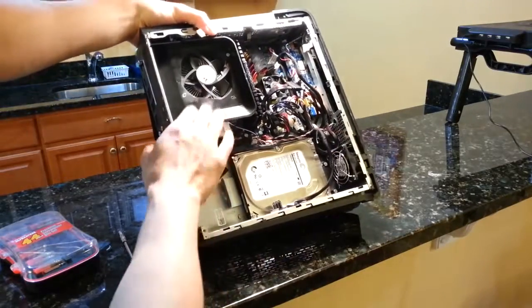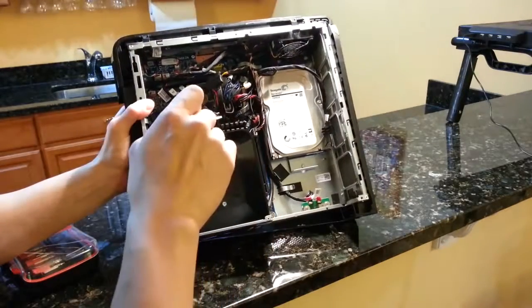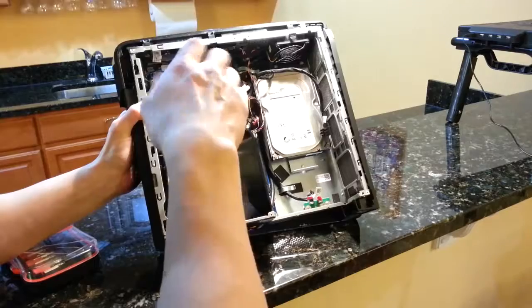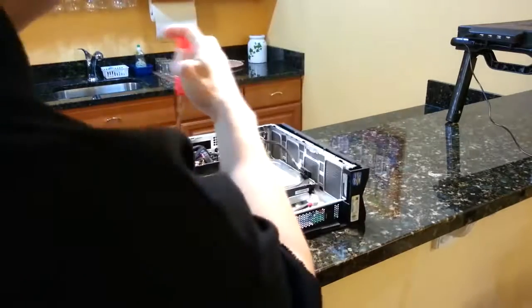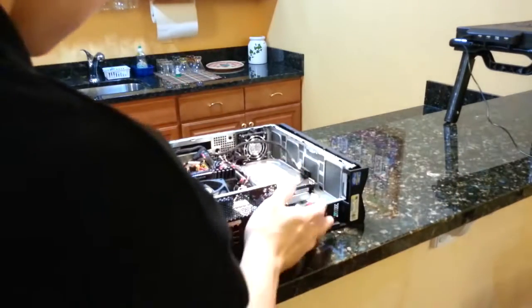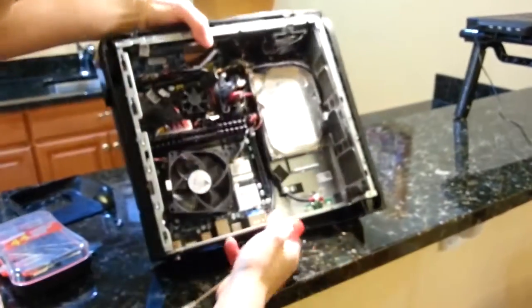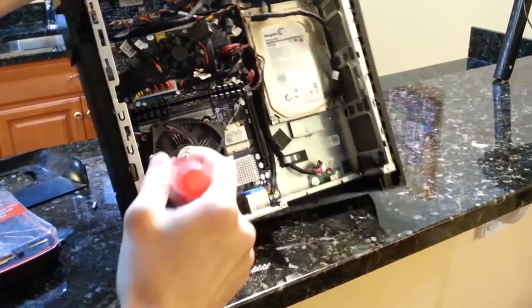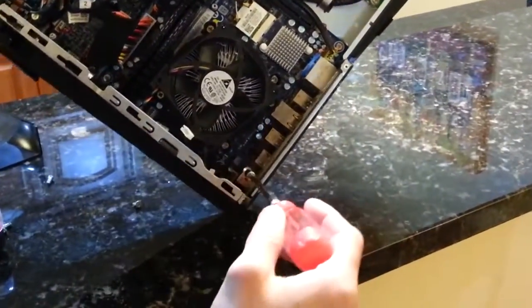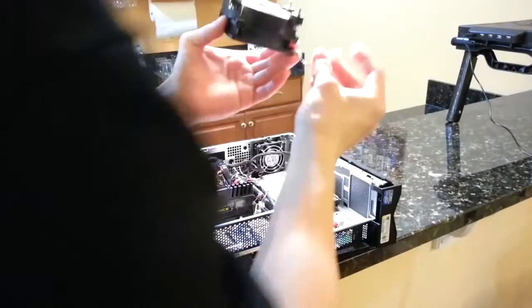Now I'm going to do the CPU fan and the heatsink. This isn't too difficult to remove either — there's just two screws on opposite sides. And then there are four screws right here. Alright, so I've disconnected it.